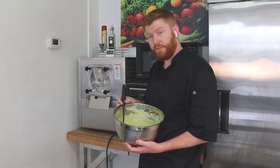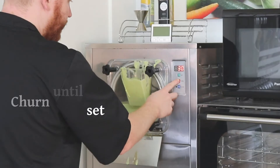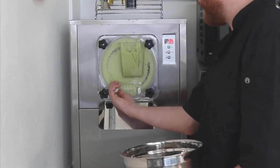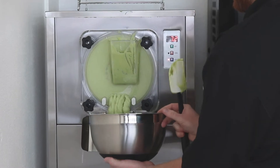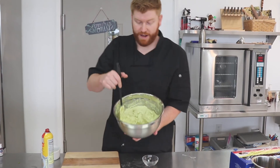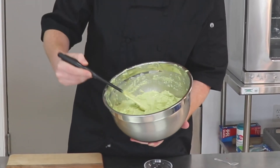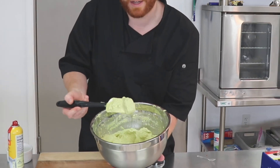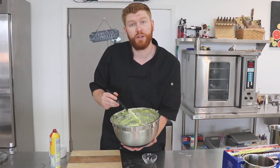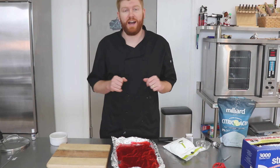Now we're going to take our avocado mixture and put it into our ice cream maker. We got ours turned to about a soft serve, so I'm going to go ahead and take this out. We just pulled out our avocado ice cream mixture — this is a little bit of a soft serve type texture. If you look closely, you can really see those little pieces of avocado in the mixture. I'm going to go ahead and put a top on this and freeze it for a couple hours to get it a little bit more set.